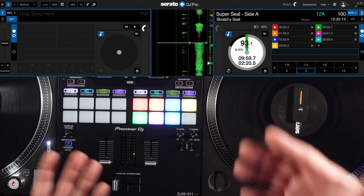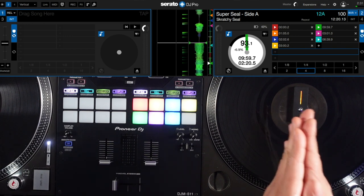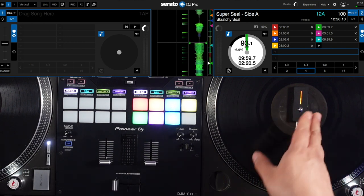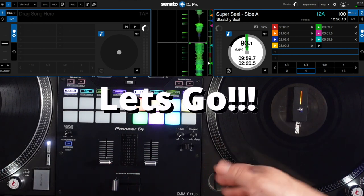The integration with Serato and Phase is finally here and it's great — it's tight. I'm gonna do some scratching over a beat and we'll try it at 12 o'clock, then we'll see after scratching if it's still at 12 to see if it holds. Let's get at it.